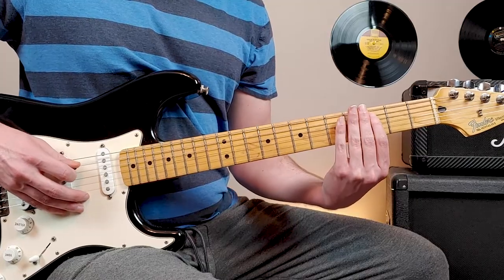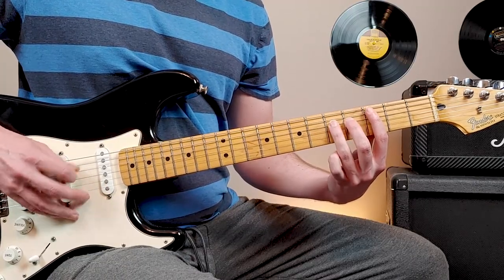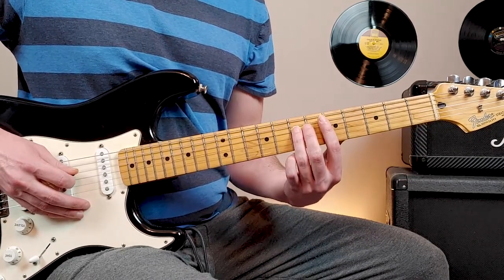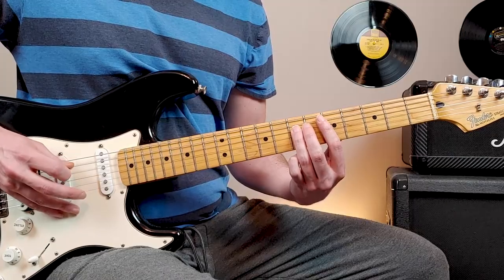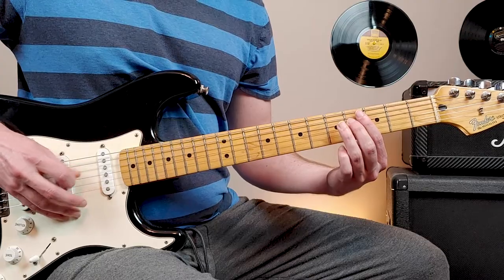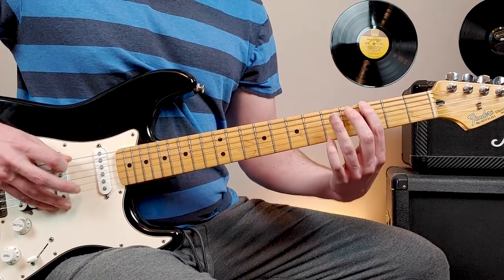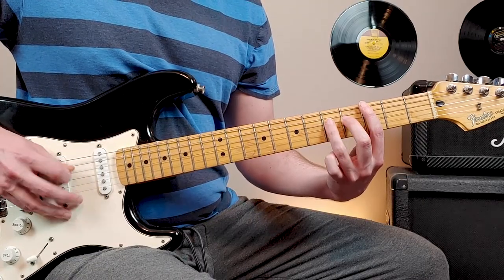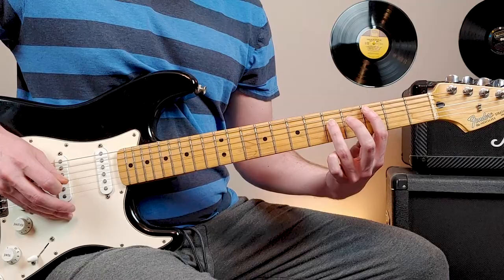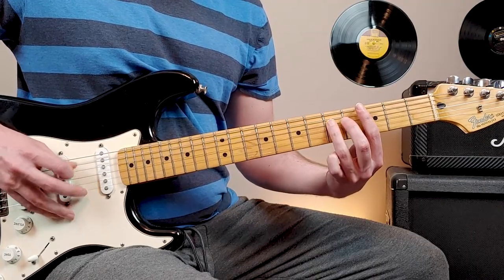The next one is third fret, fifth string. Same five, four, five there. From here, what we're going to do is slide up to the seventh fret of the fourth string, back down to the fifth fret, then fourth fret, and end on fifth fret. So all together, we have this — and repeat.